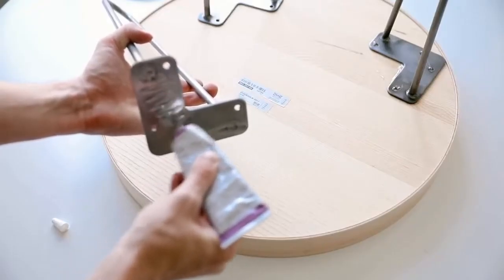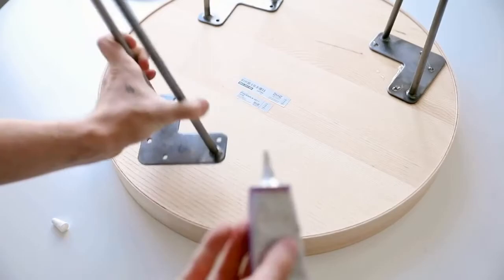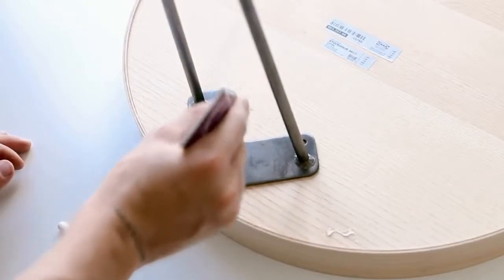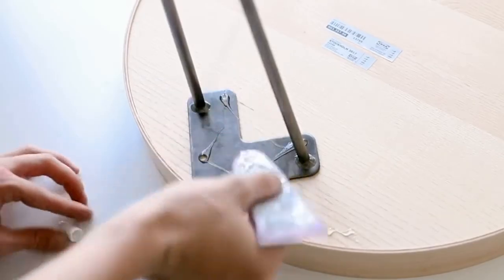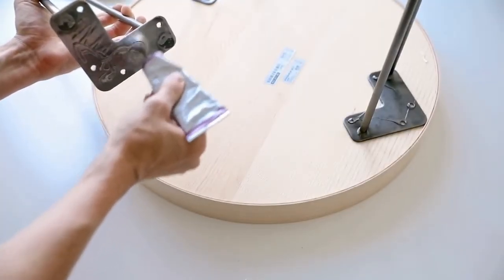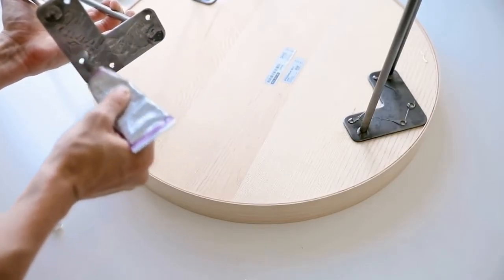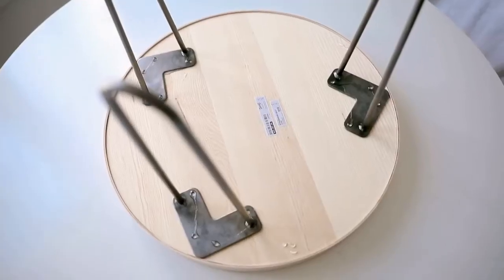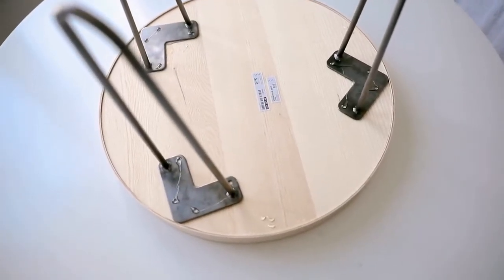This glue is super strong bond — I buy it at Michael's and I use it all the time on my projects. Make sure to add glue into the holes and let it overflow over the top, which acts as reinforcement to keep the leg on there. Glue all three sections down and let it dry overnight. Once you're done, you have a perfect little side table, nightstand, or even a plant stand.